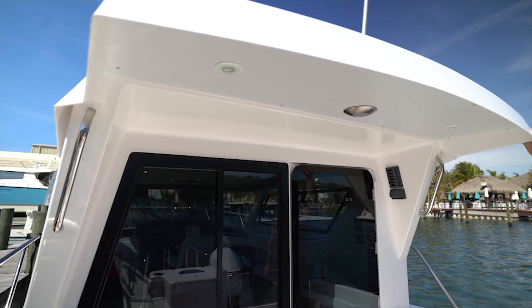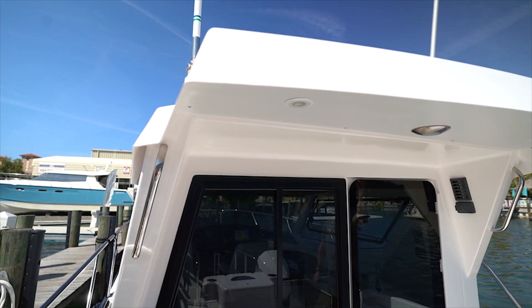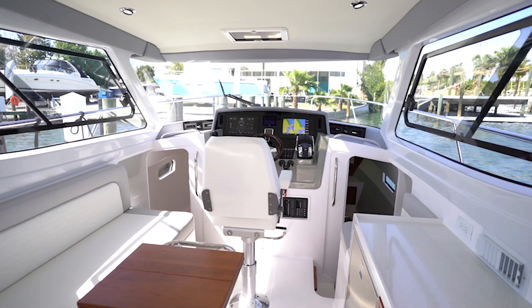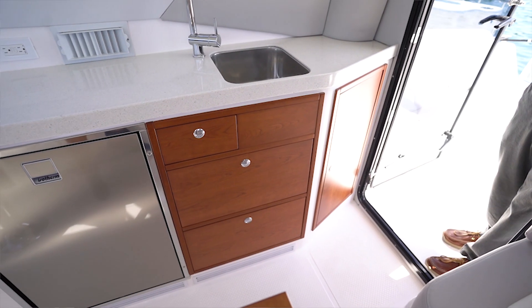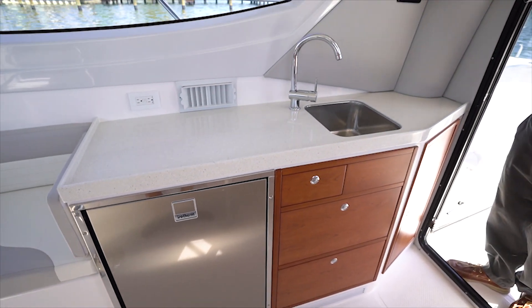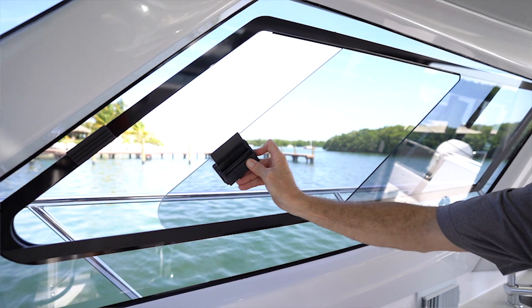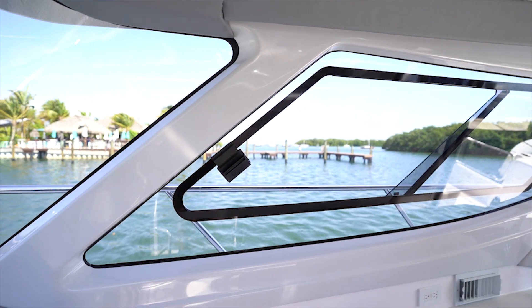I'd like to point out this is a new rooftop for the 320, completely redesigned over the previous 30-foot model, which also gives us more shade. To starboard we have a very well-appointed galley with a fresh water sink and stainless steel refrigerator. Notice the new finishes surrounding our windows — all new fiberglass pieces for a much more finished and modern feel inside the cabin.